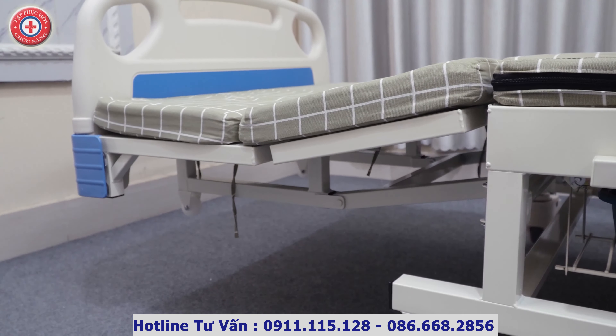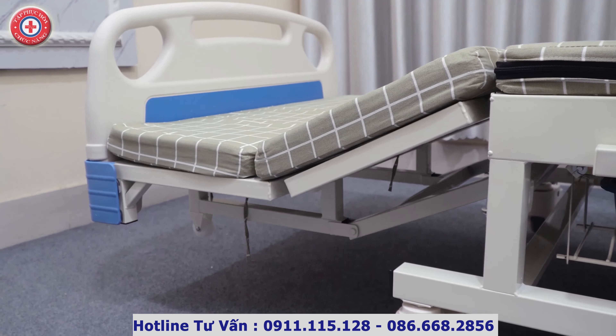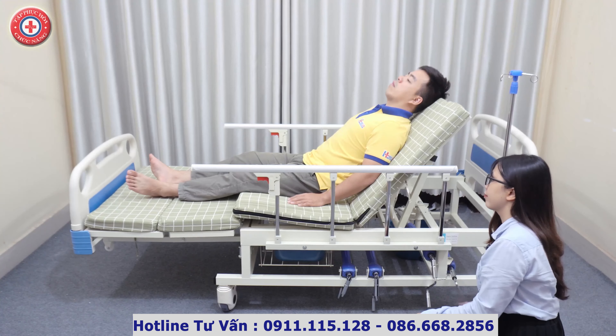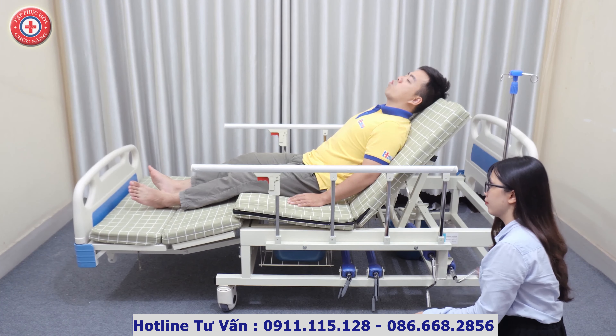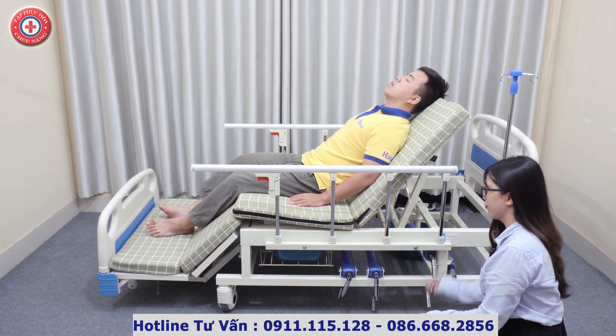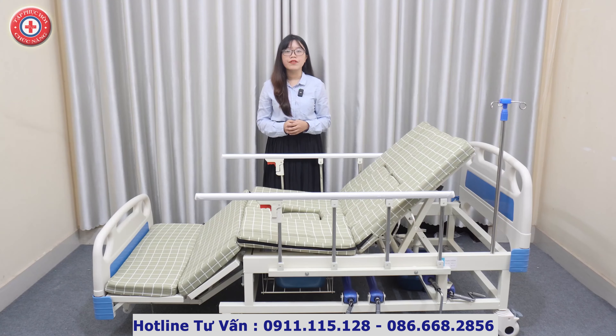Tay quay thứ 2 của giường là tay quay giúp nâng và hạ phần chân. Góc hạ chân tối đa là 80 độ, kết hợp với tư thế nâng đầu. Giường có thể thay thành một chiếc ghế tựa để đặt người nhà ở tư thế ngồi thoải mái, có thể đọc sách, ăn uống, làm việc, giải trí — nhẹ nhàng và an toàn hơn rất nhiều so với việc đỡ người bệnh từ giường sang ghế tựa như bình thường.